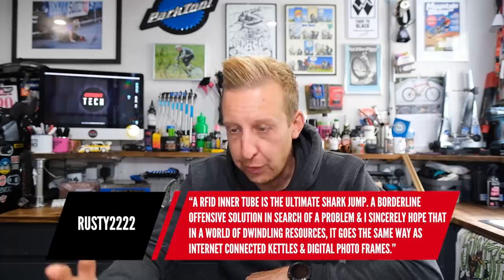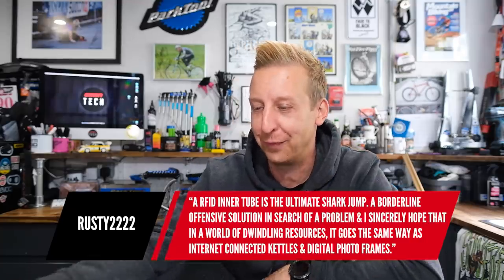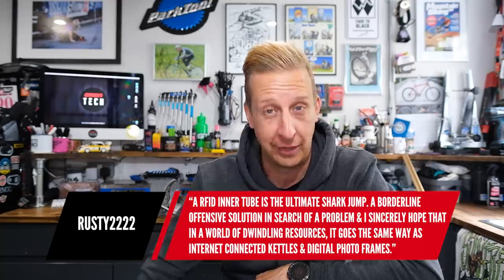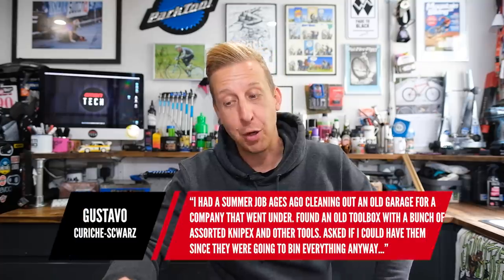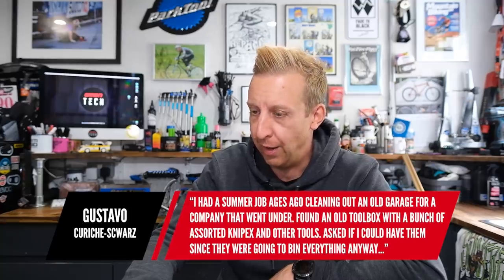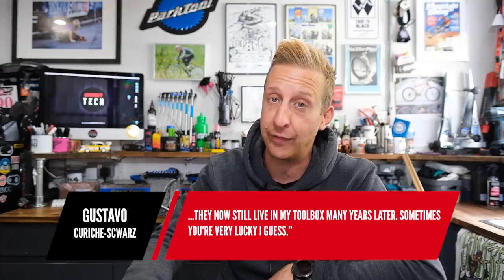Next comment from Rusty2222: 'An RFID inner tube is the ultimate shark jump, a borderline offensive solution in search of a problem. I sincerely hope that in a world of dwindling resources it goes the same way as internet-connected kettles and digital photo frames.' I've got to say I kind of agree, and I've got a bit of a confession — I've still got the inner tube there and I've got a big pair of scissors. You know how I referenced I'd quite like one of those chips on the inside of a tire? That's what I'm thinking.